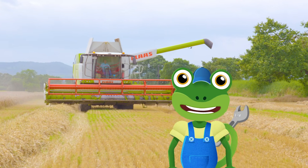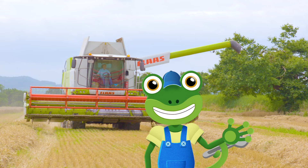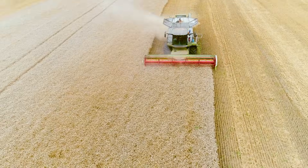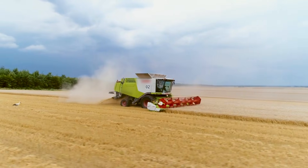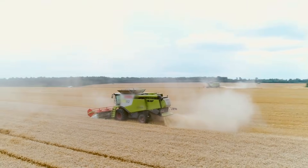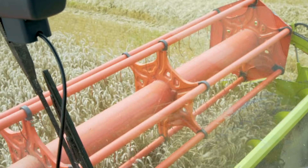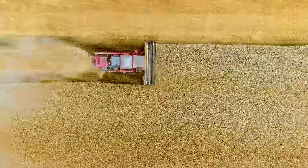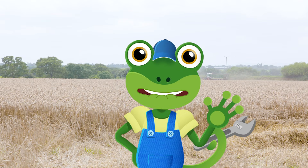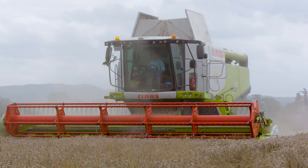Hello everyone, Gecko here. I'm at Walk Mill in Cheshire to learn all about Combine Harvesters. Combine Harvesters are one of the most important vehicles used on farms. Loads of the food we eat comes from plants that are grown in fields. All of this wheat needs to be harvested, so it's a good job we've got this incredible Combine Harvester.